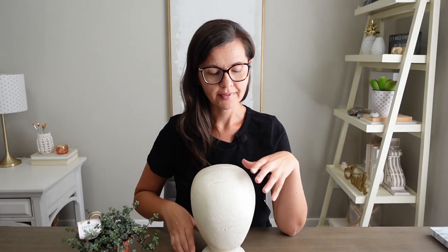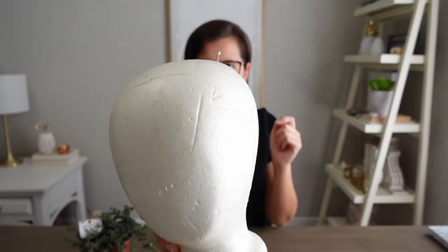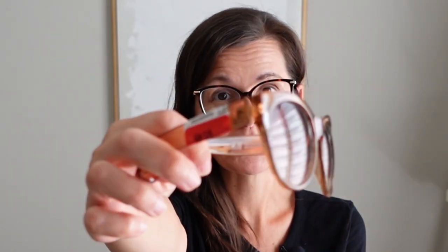I got this head for free — it still has a pin in it — but on a recent trip to Dollarama I noticed they carry them, so you can get them at Dollarama or order them on Amazon. To complement the styrofoam head I have these H&M glasses that I thrifted for $3.49. They're perfectly good sunglasses so I feel a little bad using them, but they suit this little face so well.